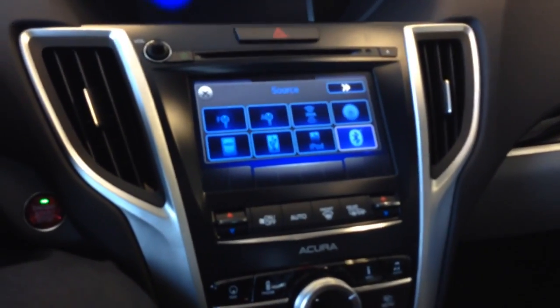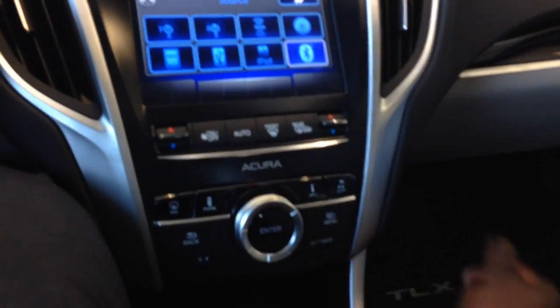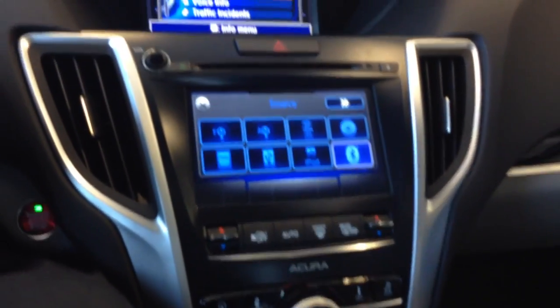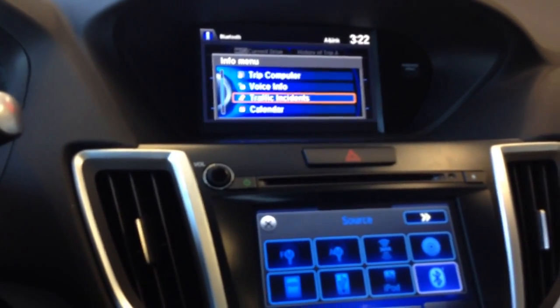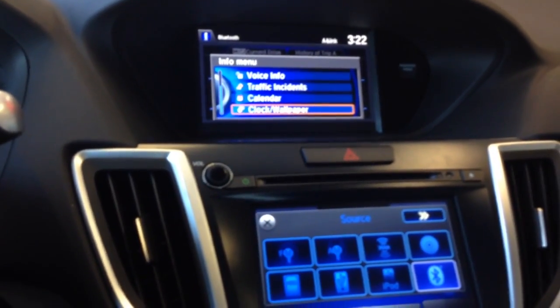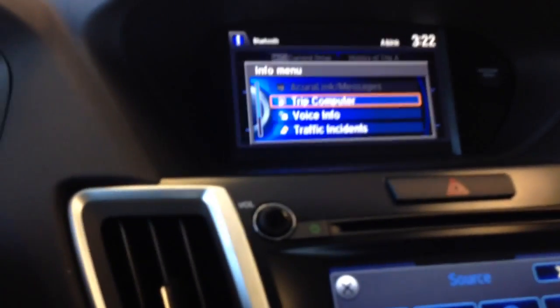If you want access to the nav system, you push nav. If you want access to vehicle info, you push info — trip computer, voice info, traffic incidents. If you have Acura Link, you're given nav traffic, which lets you know what's going on. And then there's audio, which gives you access to the car's audio settings.